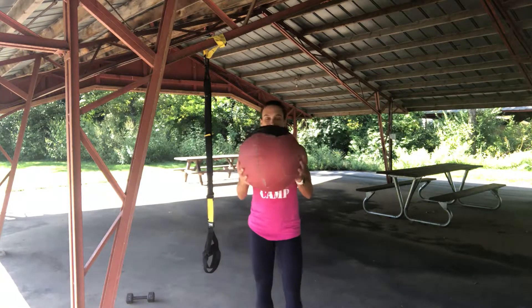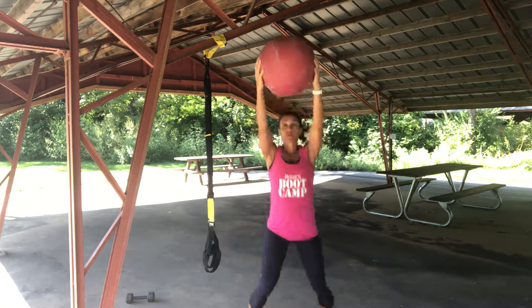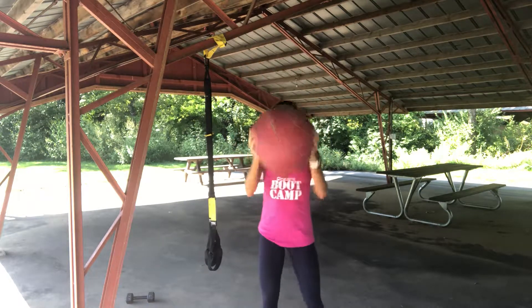Ten jumping jacks with the ball — one, two, three, four, five, six, seven... this looks easy... nine, ten. Not easy.